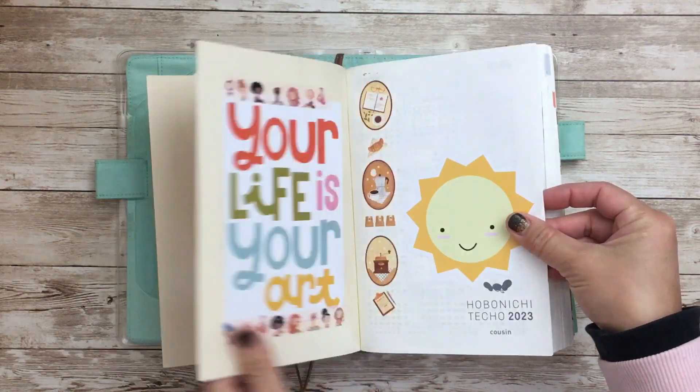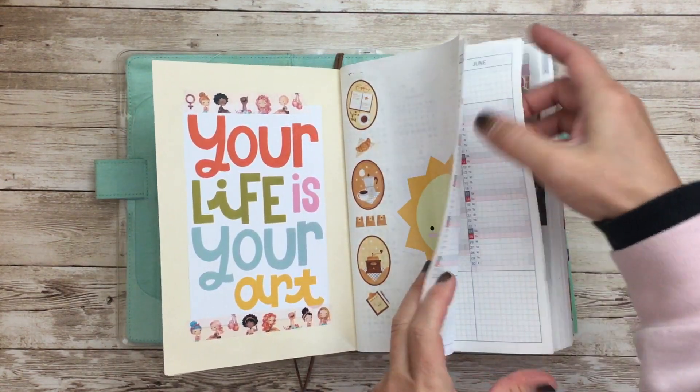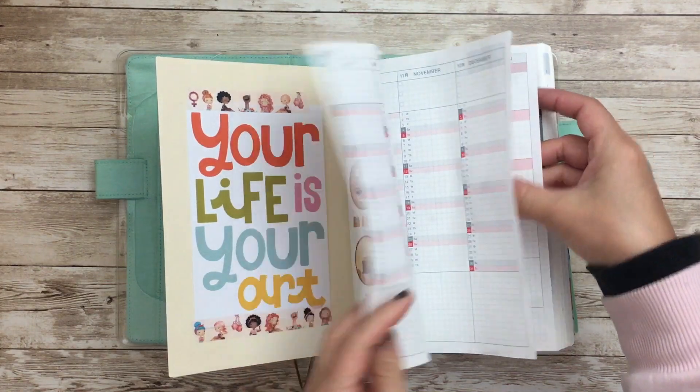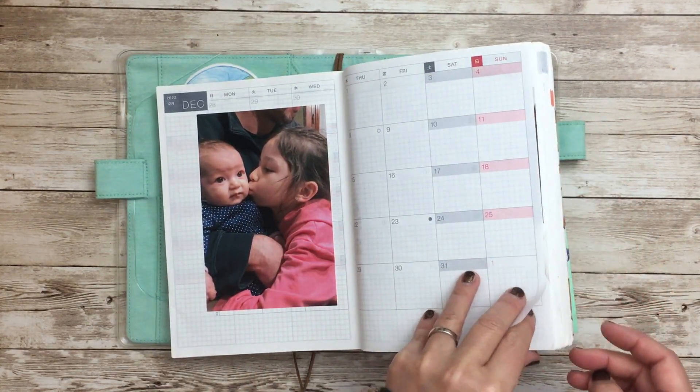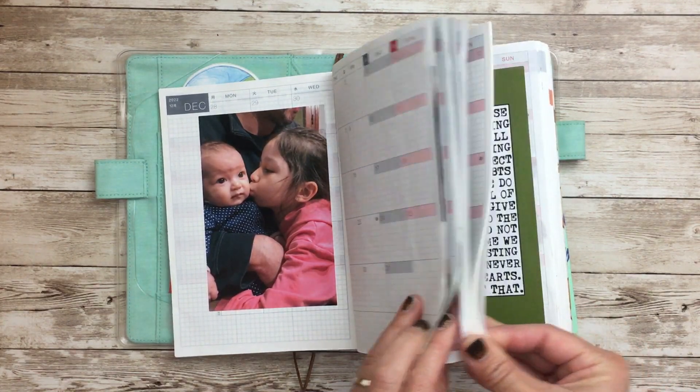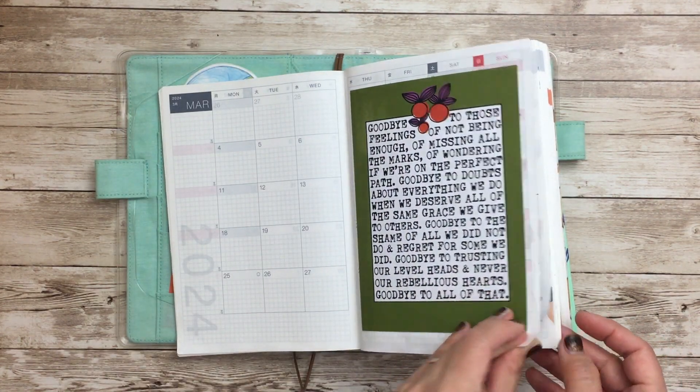You can see that my Hobonichi Cousin is huge, but I really only have like January, February, March, April, May — up to May-ish — because in the summertime we went on vacation.